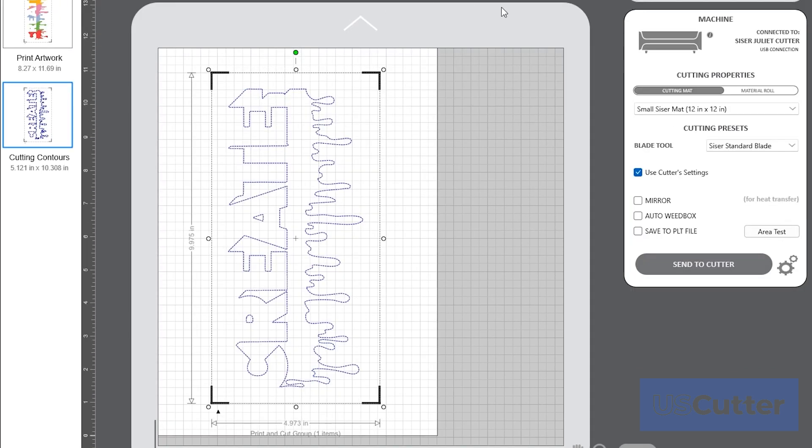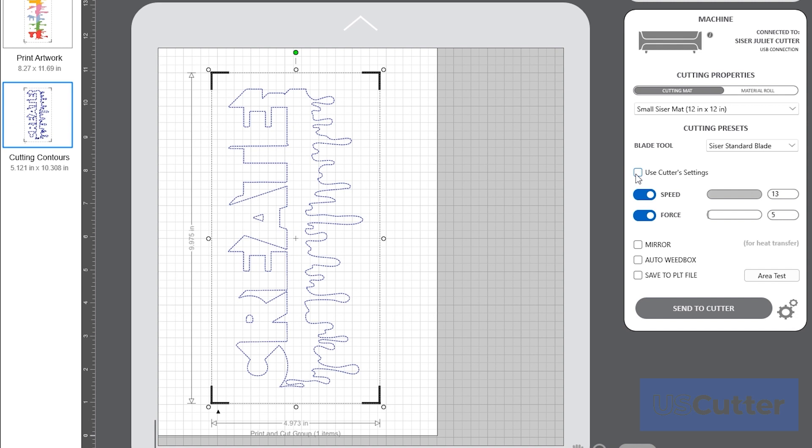Next, select your cutting contours. From this menu you can select custom cut settings or select use cutter settings to utilize the pre-loaded cut settings on your new Juliette.